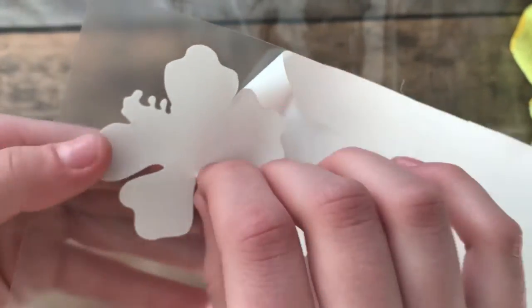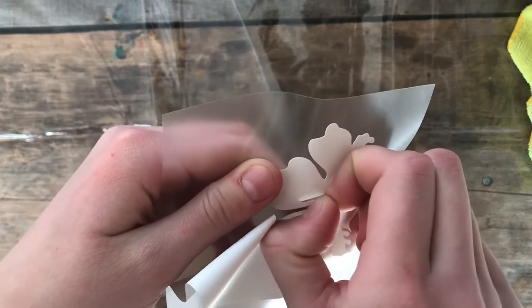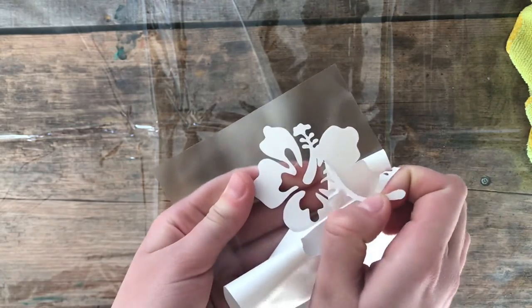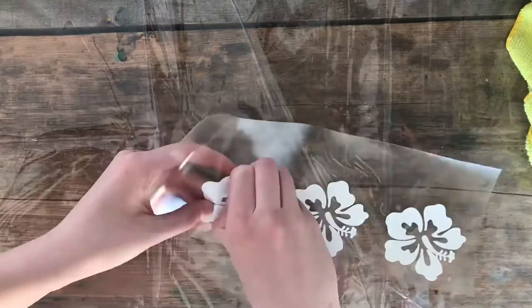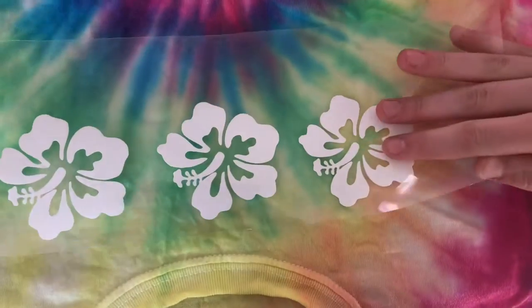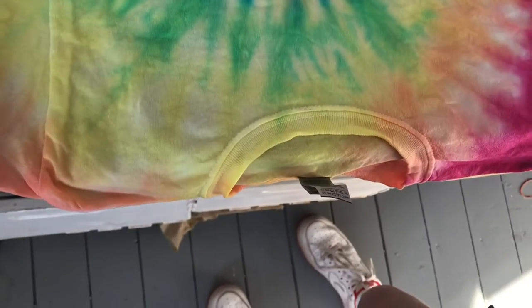Sometimes your design can get complicated. This one I think is honestly kind of tricky to weed, so I'm hoping it comes off okay. Yay, that was pretty easy — so that's my flower, my first one. I've got my design and it's just gonna go on the shirt like this, like a little Hawaiian kind of thing. The problem is right now this shirt is still wet, that's why it's so vibrant, so I'm actually gonna hang this up to let it dry out a little bit more. I'll come back in about an hour and then press this on.